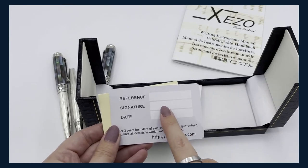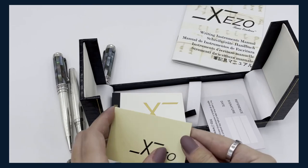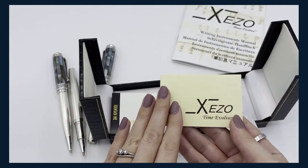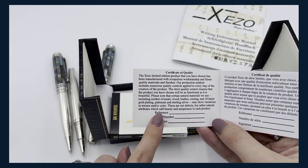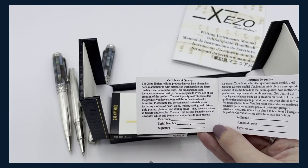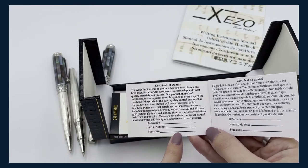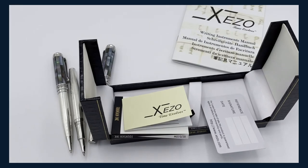The guarantee card will also say what pen you got and the person who inspected it. This card confirms that this is a quality Zizo pen — it will say the model you got, your serial number (so this one would be number 18), and then a signature from the inspector who checked the pen to make sure it has been verified for any defects.